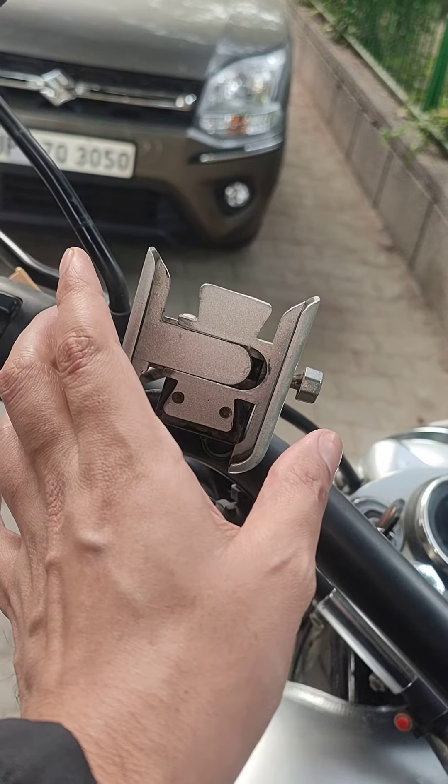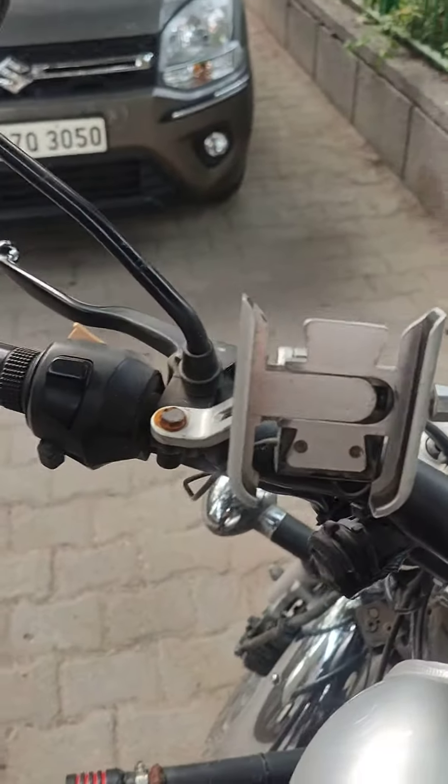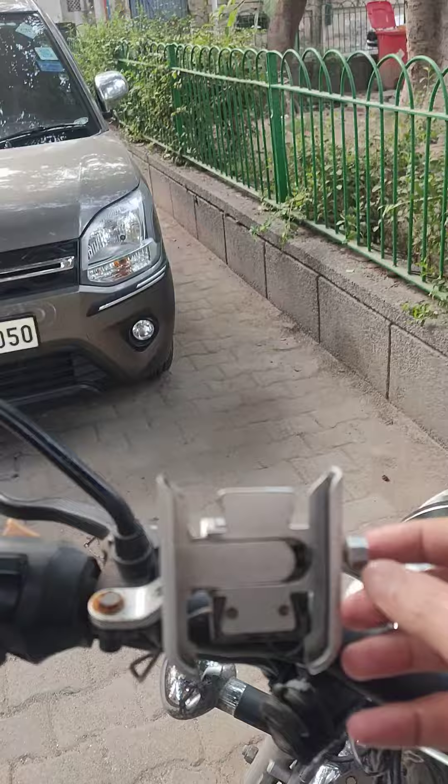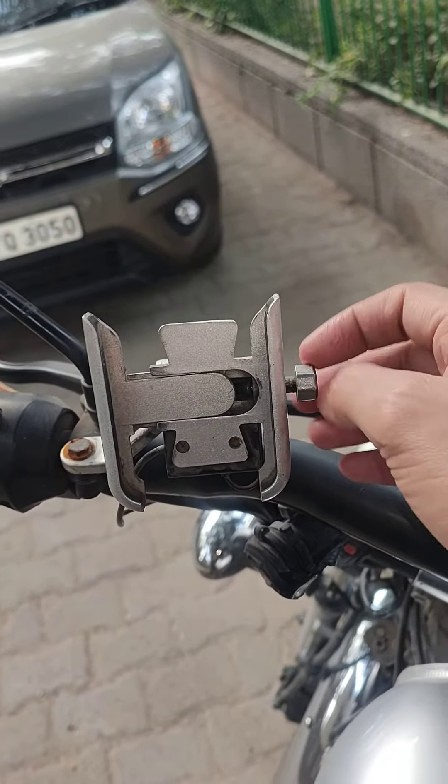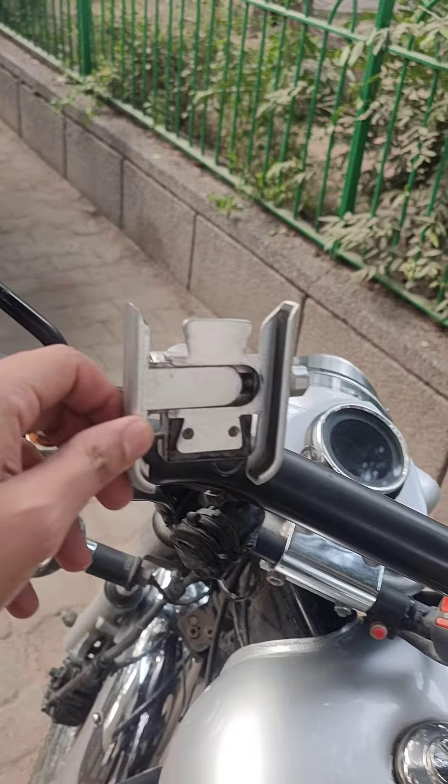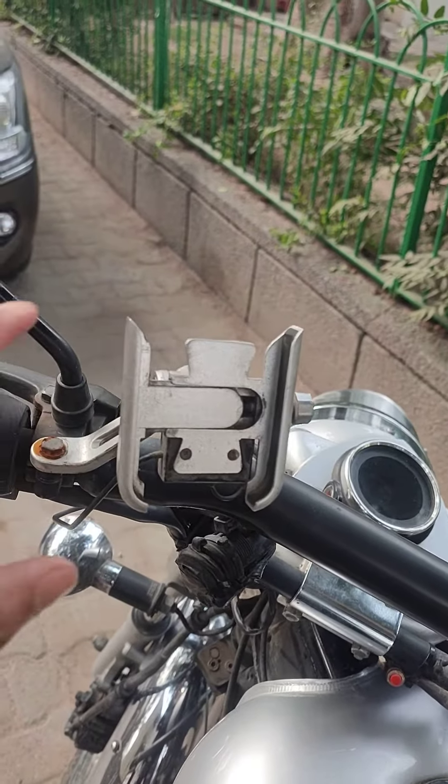It looks good and tight. I have been riding a lot and for a long time with this bike, and there is no problem. It doesn't shift or change anything at all — it is very strong.